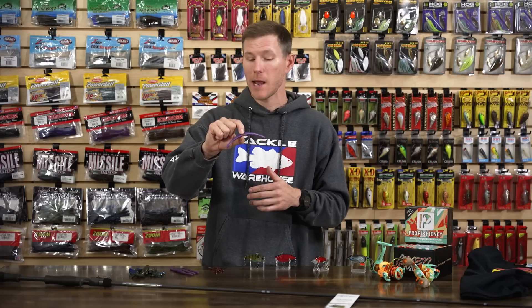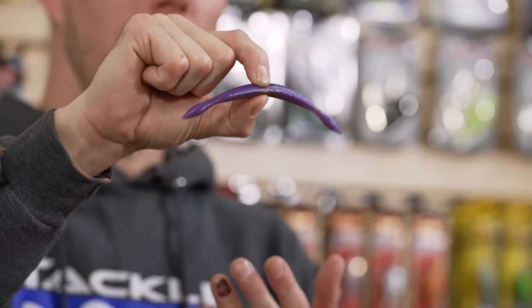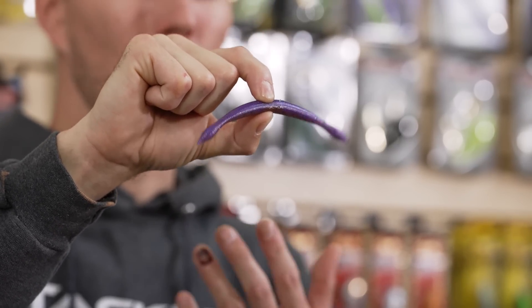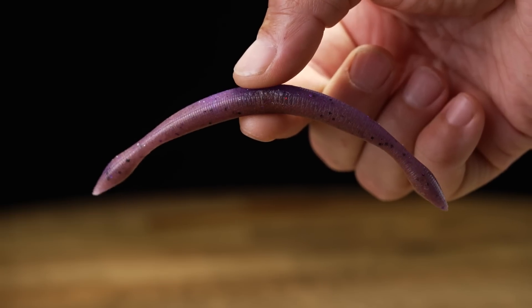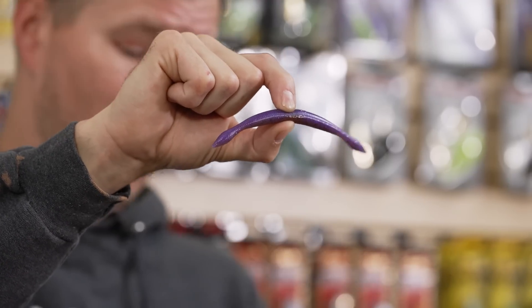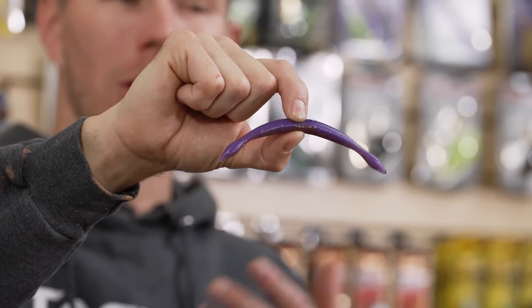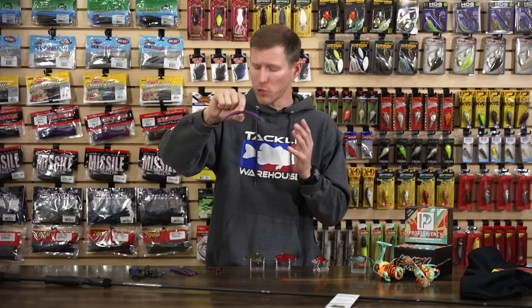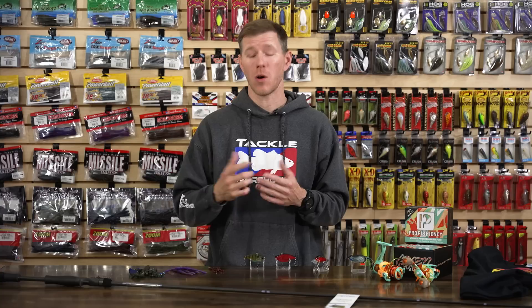From FMTC, we have the new Shizo stick bait — a hybrid between finesse and power fishing. It has a patent-pending design with really dense plastic, giving it a ton of weight so you can cast it weightless a really long way. The symmetrical design creates a crazy shimmy falling effect — they say you can actually feel the vibration through the rod tip almost like a lipless crankbait. It really excels on a wacky rig, where you hop, drag, and let it fall through the water column.